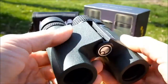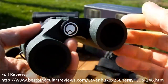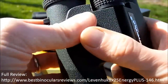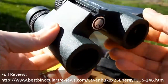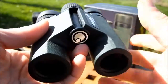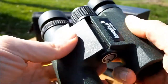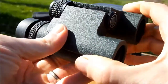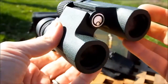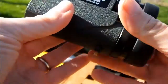The chassis itself is made from plastic, which whilst not quite as luxurious or tough as magnesium or aluminium is a lot cheaper to produce and is quite common on binoculars in this price range. The advantage is that it's really lightweight, and weight is one of the key features you look for in a compact binocular alongside small size.